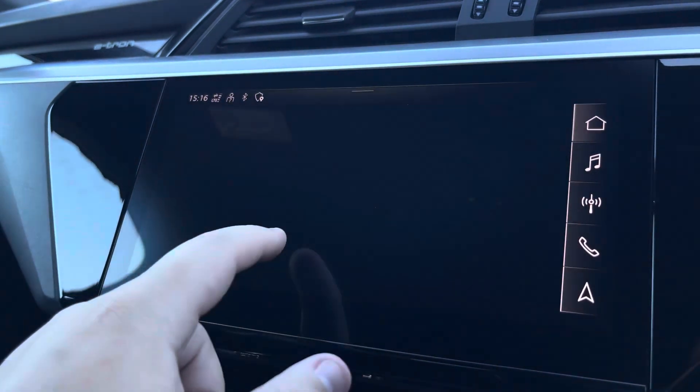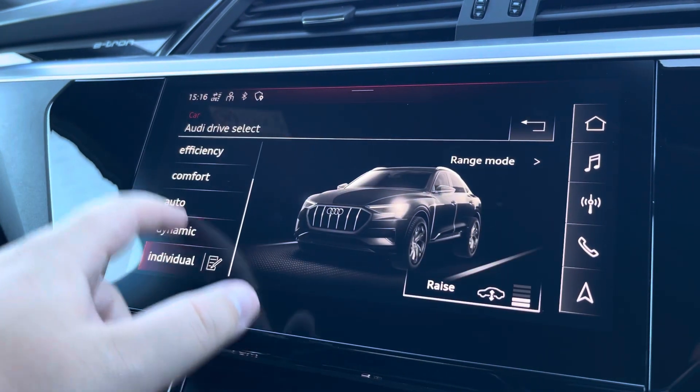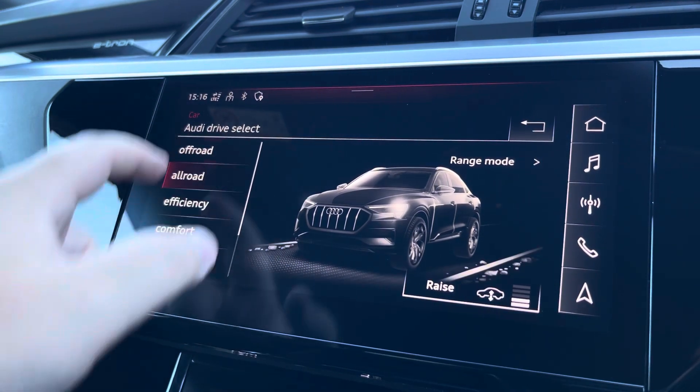Another great feature is the Audi Drive Select, where you can choose your preferred drive mode between individual, dynamic, auto, comfort, efficiency, off-road, or all-road.